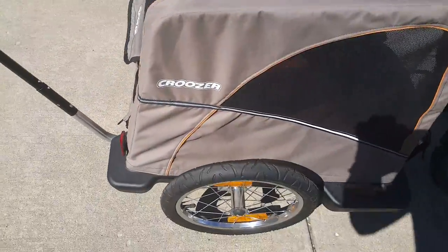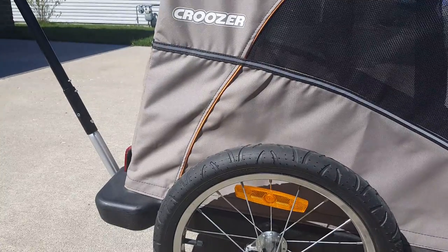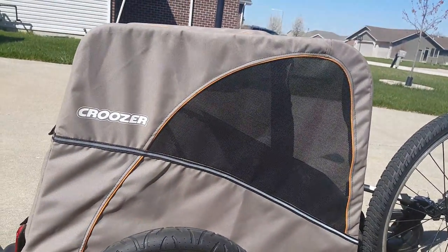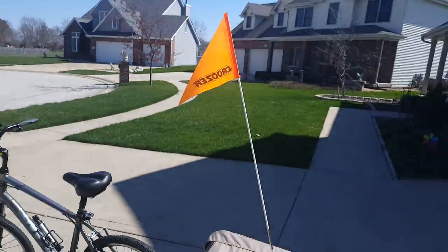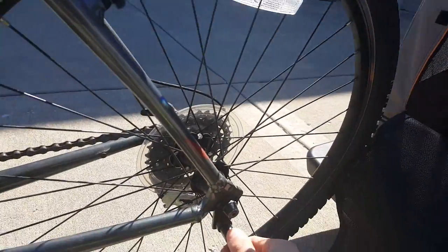These wheels come off real easy — you just push in here and it pulls out both sides. If you're not using it as a trailer or a stroller, you could also use this as a temporary crate. And of course it's got the safety flag as well.